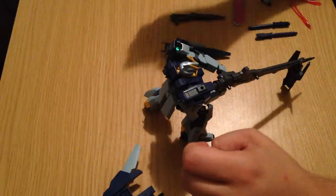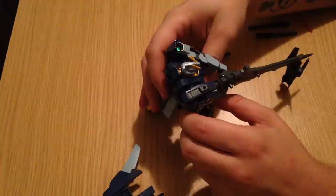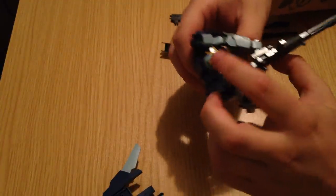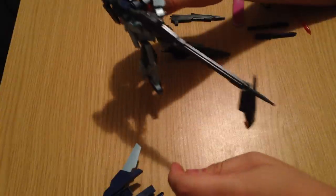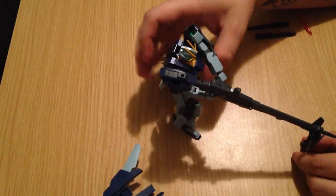He comes with his sniper rifle, which is a huge thing here. The sniper rifle clips into his shoulder there. His shoulders have these green vents — these energy-generating vent thingies. The sniper rifle also connects to the shield, which can be used to stabilize it whenever he's aiming.